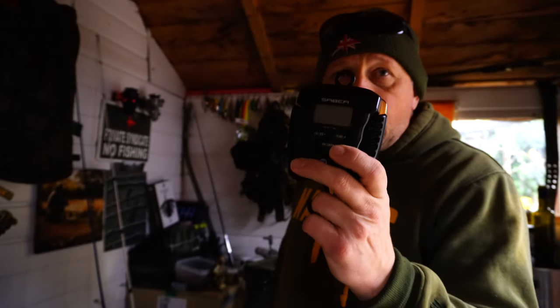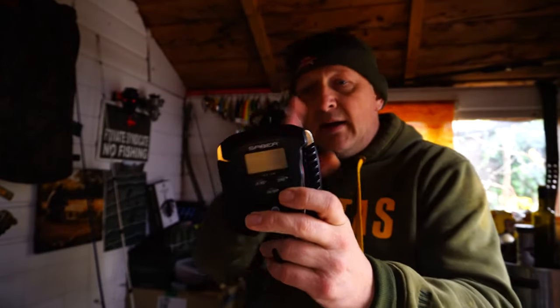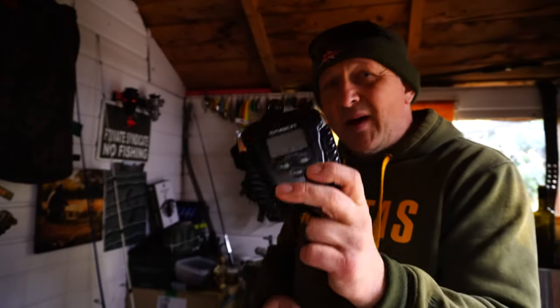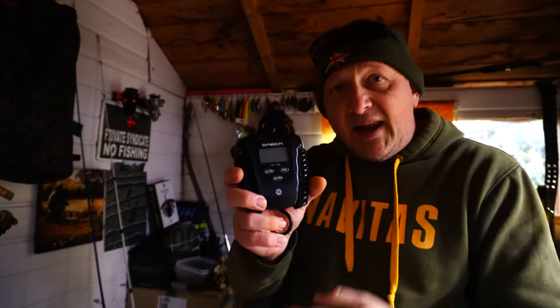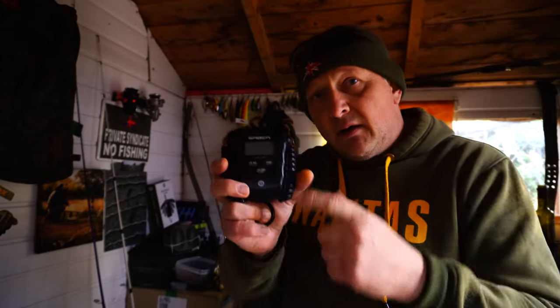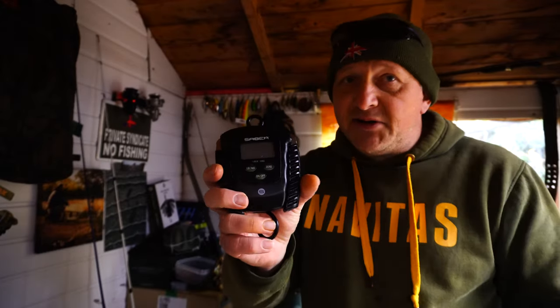These are the Sabre digital scales. A couple of videos back in my library I took a look at some of the features of these — I think they're 28 quid all in. I will leave a link at the end of this video, a little thumbnail for you to click on, go and have a look at these Sabre digital scales.